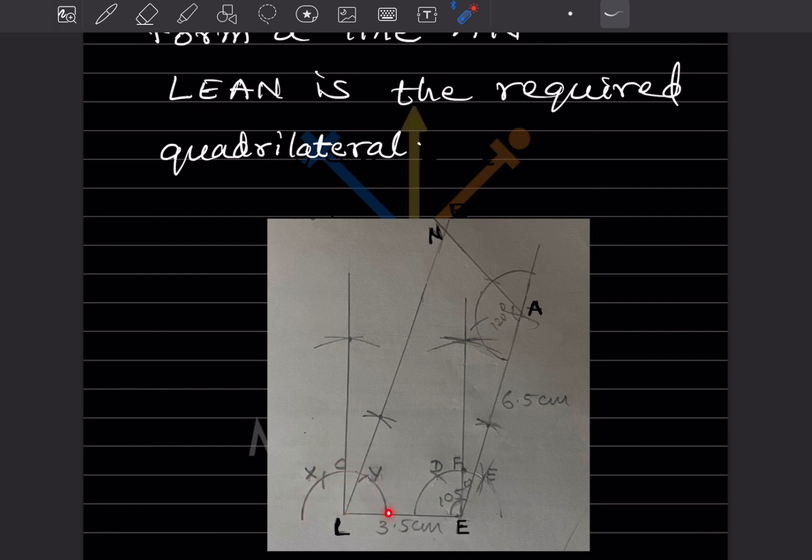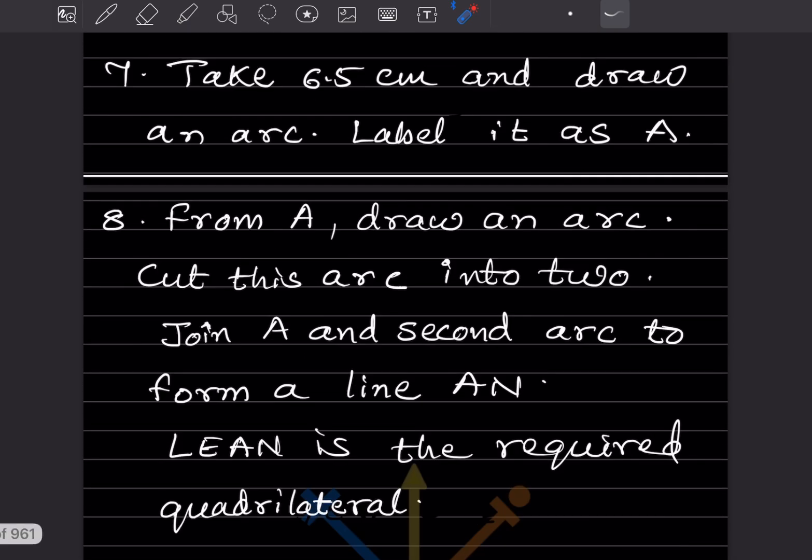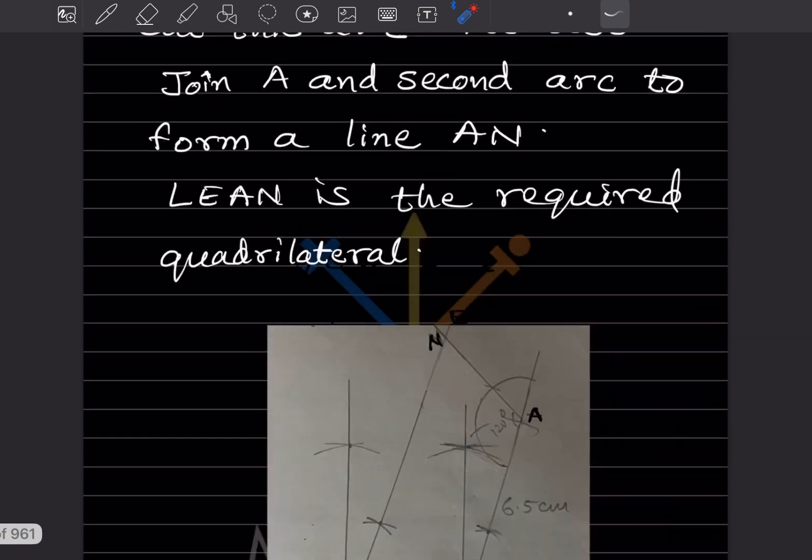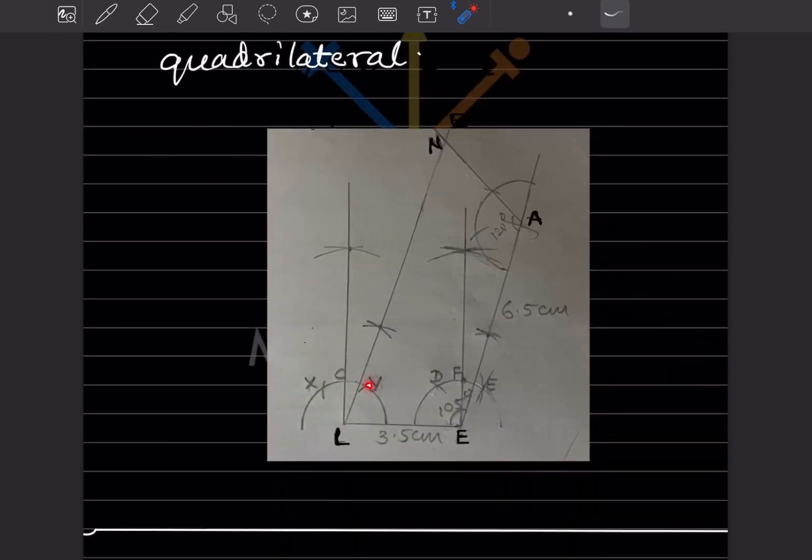Whatever measurement you take from L, keep the same compass setting and draw another arc here, and again draw another arc here. Label these as X and Y. Now taking X as center draw an arc, and again taking Y as center draw another arc. Join these to draw a line — this gives 90°.